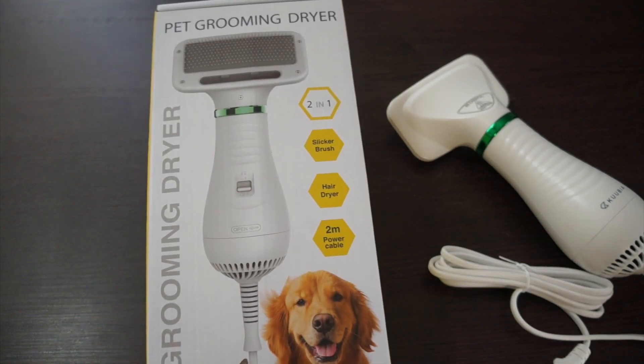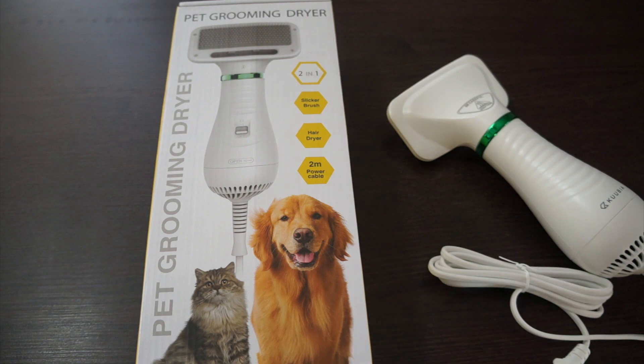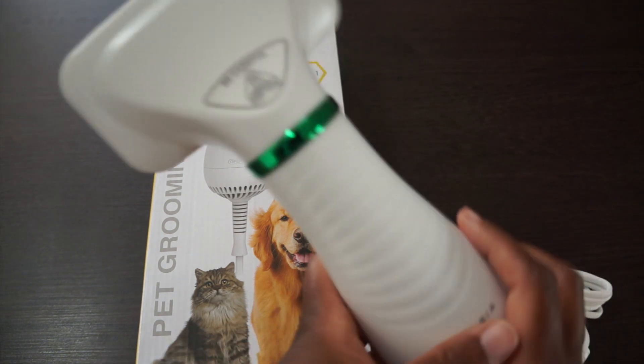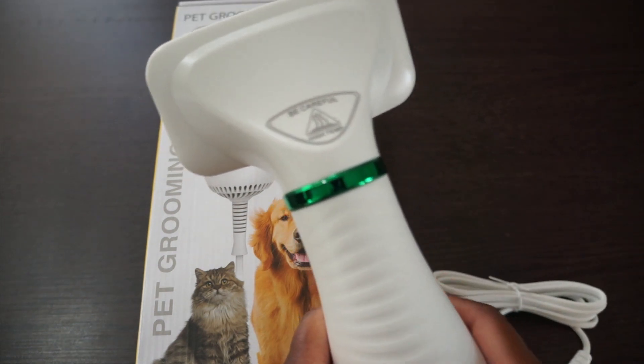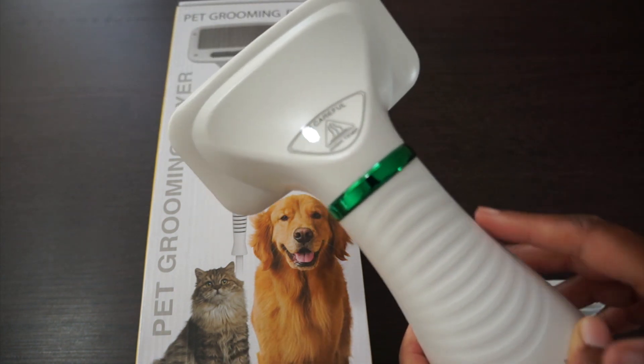This is the pet grooming dryer that I got off Amazon. I just want to take it out of the box and show you a little bit. They have a warning on here to be careful that it gets high temperature and that you don't want to keep it on your dog for too long in one spot.